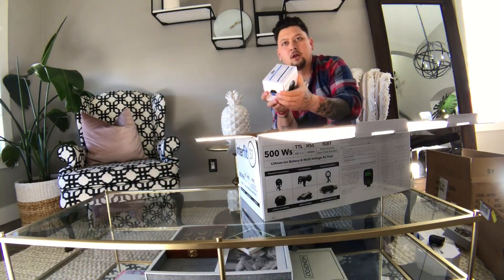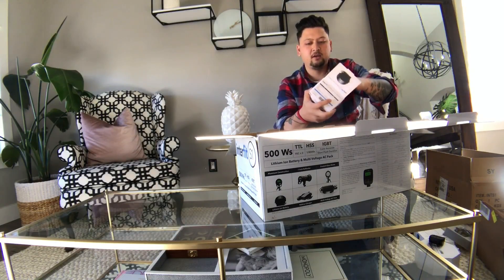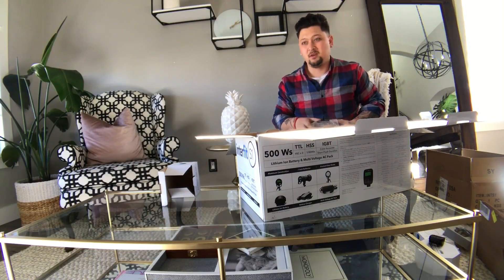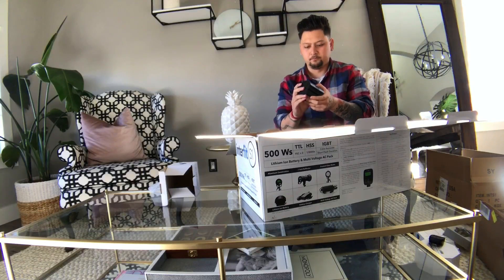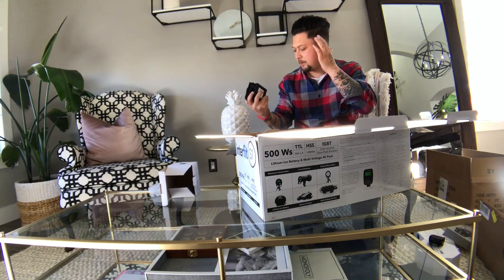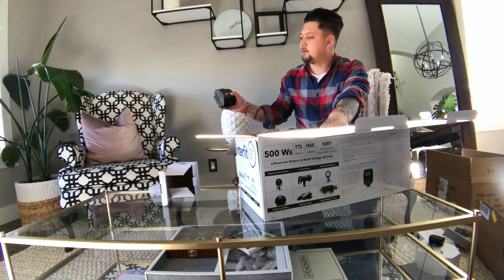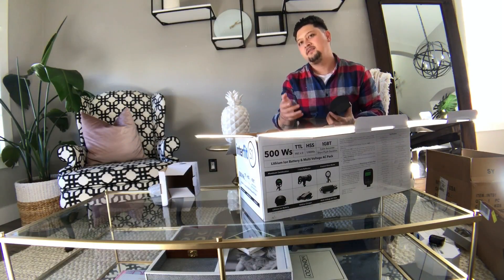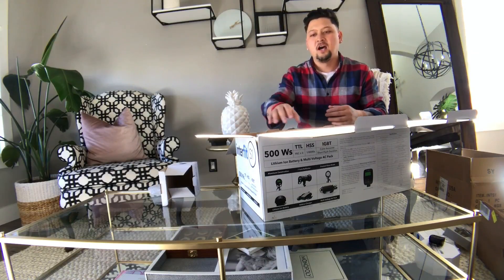The battery is here — I'm assuming I have to charge it. There's an indicator on here, which is really cool. It pops on top of inside the strobe itself. There are four little buttons; when I hit it, it hits two, so I can see my battery level at all times. I could buy extra batteries to charge — I did that with my Einsteins, I had two Vagabond Minis and two extra batteries, but I never ran out of battery.